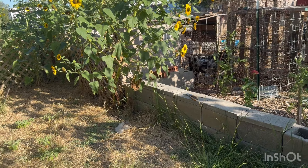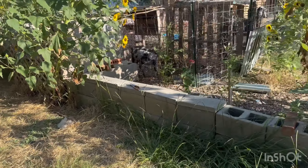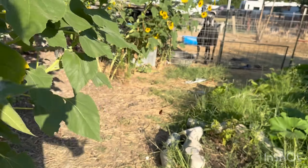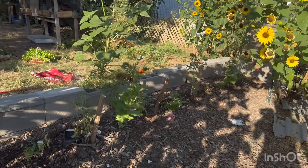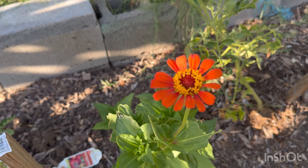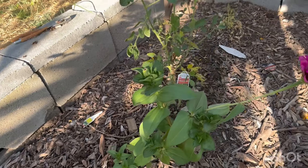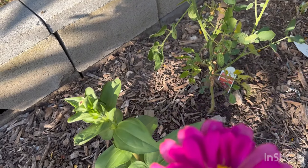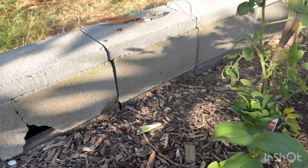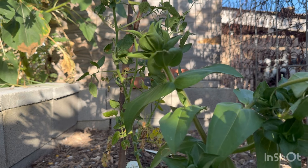I want to go pick some of my flowers — I picked some the other day. If you cut them, they grow more, and I would like to enjoy them in my house. This one's so pretty — it's like a fire orange. And this one, she's pretty. She's missing some leaves, but I'm going to cut her down and bring her in. All my sunflowers still — I still have tons of sunflowers, though I've had to take some out. Maybe y'all can see all them sunflowers. And we'll cut this little flower right here.